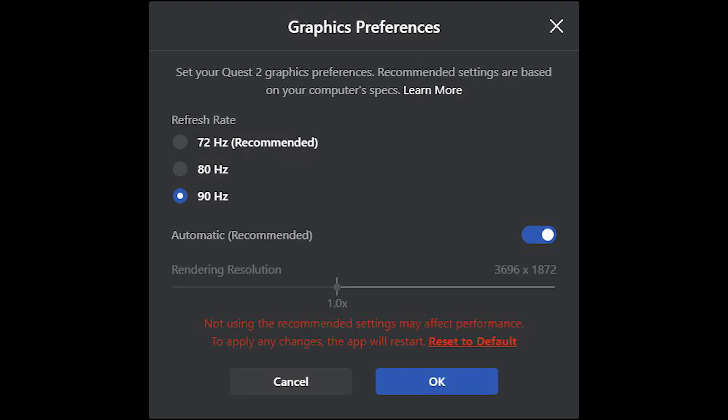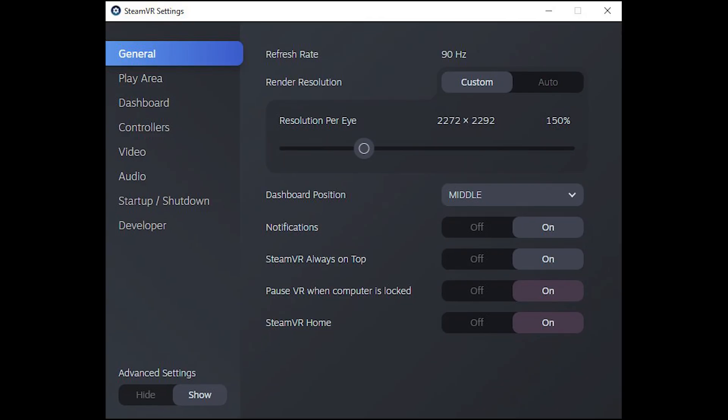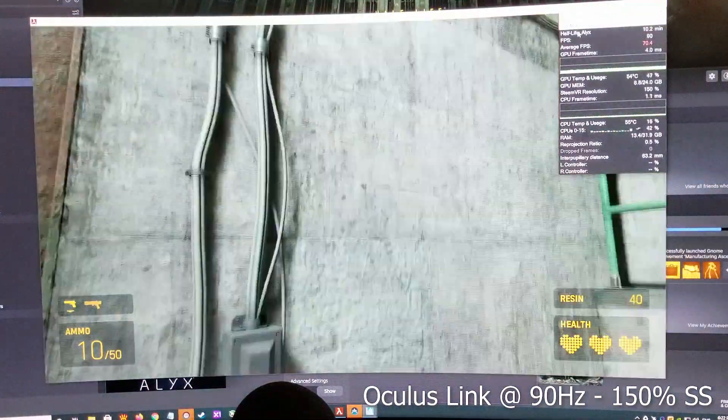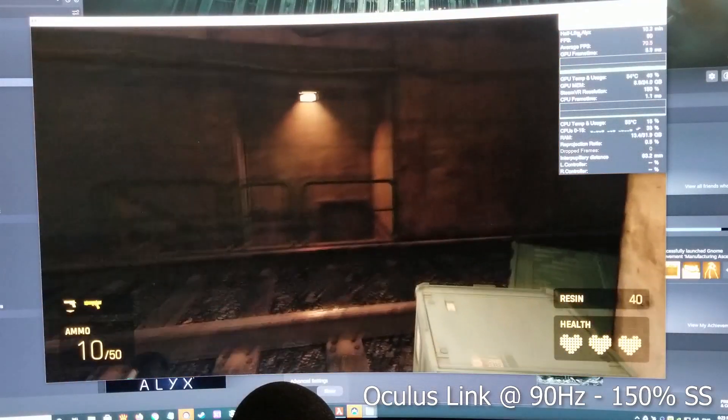First I'll show you guys tests using Oculus Link. With Oculus Link on the device I have it set to 90Hz and Resolution Automatic. I tested it in both 100% and 150% Super Sampling in SteamVR. For the first test I'm using 90Hz with 150% Super Sampling in Half-Life Alyx, and let's see how this plays out.